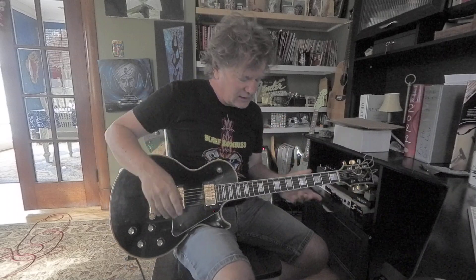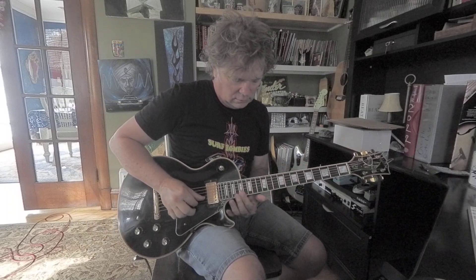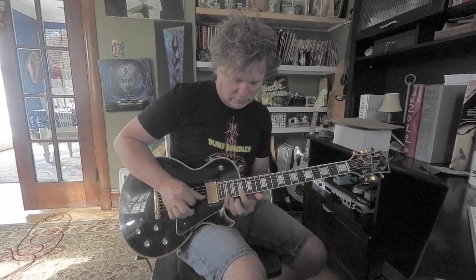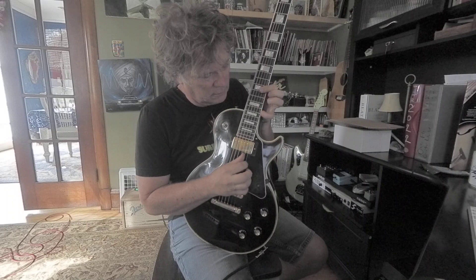You can do things like using your thumb and index to bounce — thumb is hitting the second string, index is hitting the first string, just back and forth. You can really get it rolling if you use the pick on that.